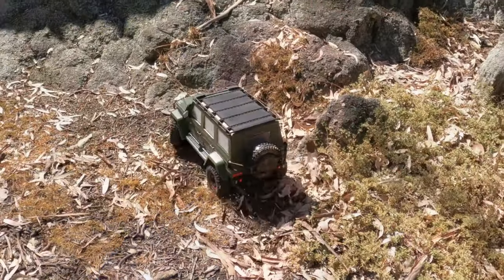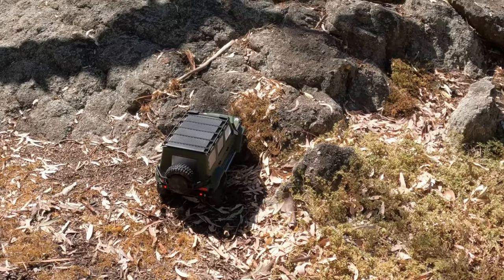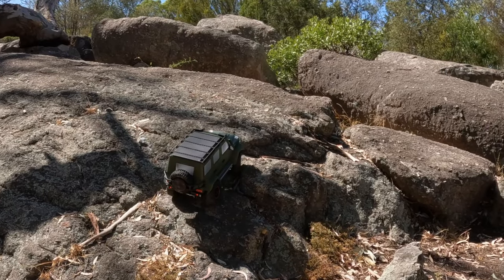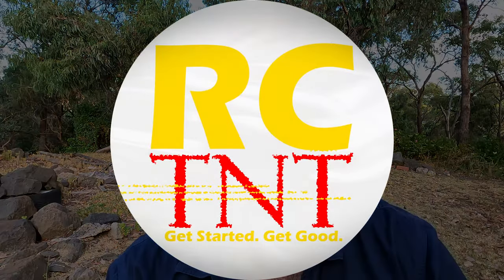Last video we saw the Yikong 4106 Pro and got to know all about its very interesting tank turn feature with those rear disc brakes. But for those of you who are regulars to the channel, the big question is: how does it crawl? Today we're going to hit the six problems and find out.